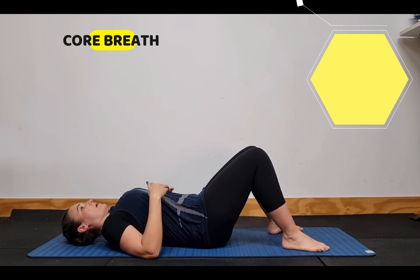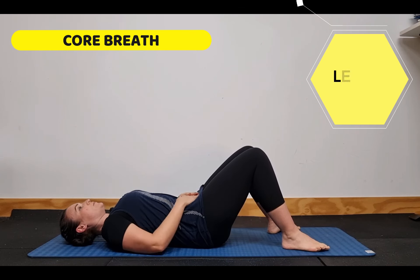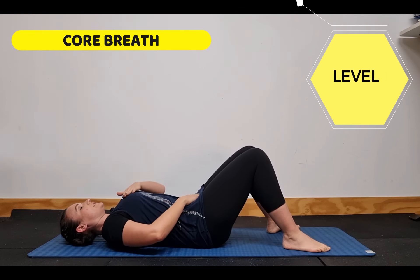To begin, we want to lie on our backs. Our back is in a neutral position, one hand is going to be on our lower abdomen and the other one is going to be on our chest.